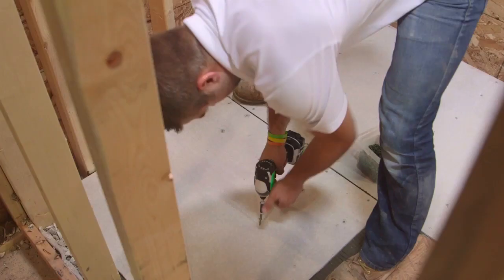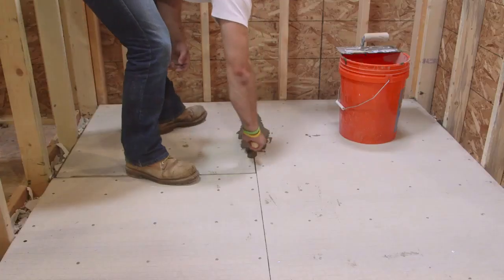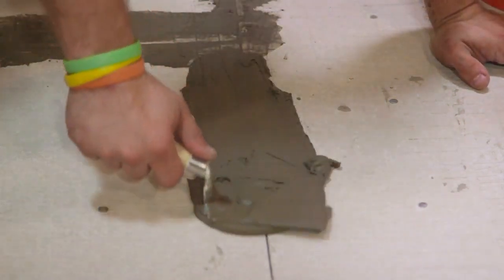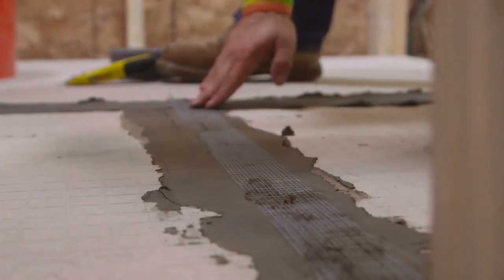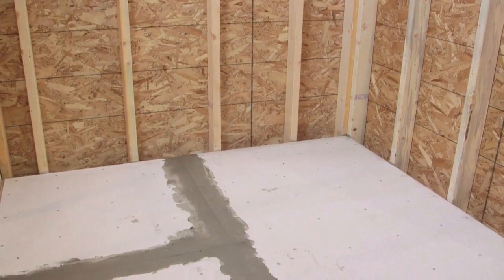Try to stagger interior fasteners with floorboard screws. Prior to setting the tile, fill all joints with the same thinset used to set the tiles. Then embed two inch wide, high-strength alkali-resistant glass fiber tape in the thinset and level. Now you are ready to lay your tile.